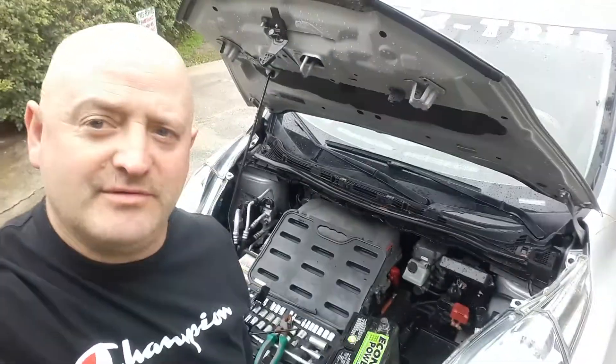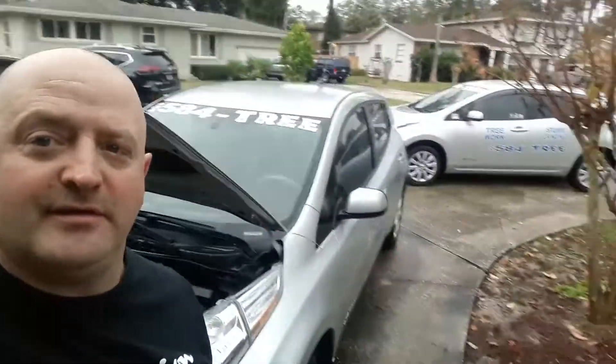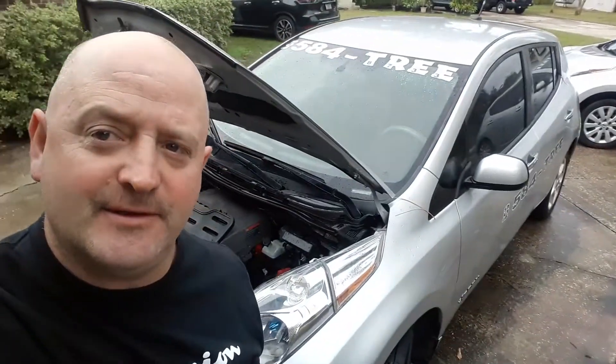This is Roger with Rogers Reviews. We have two Nissan Leafs. Basically the only problem with the Nissan Leaf that I've had is the key fob.